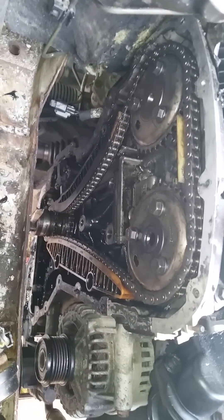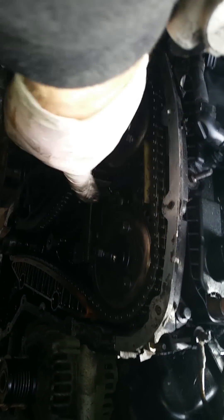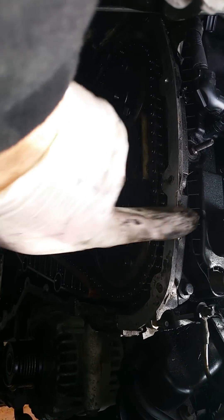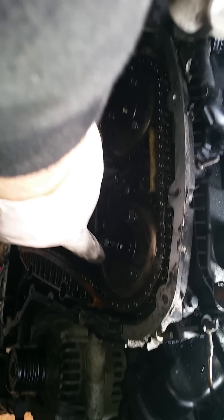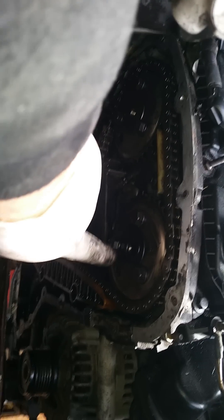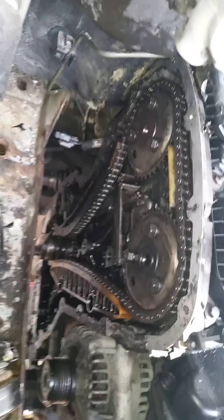On the Ford Transit, there's basically two arrows on the cogs. These arrows have got to point directly at 12 o'clock upwards. And there's a hole on each cam where you can get a 6mm in either one to keep it locked into position.